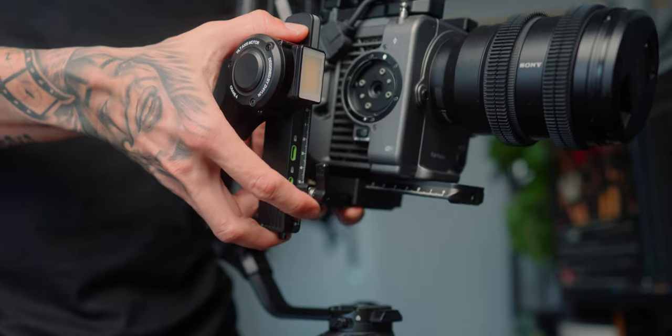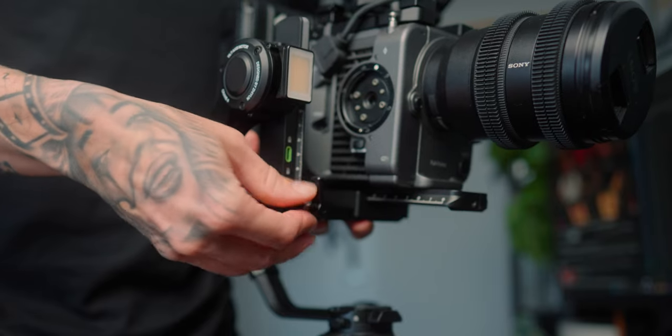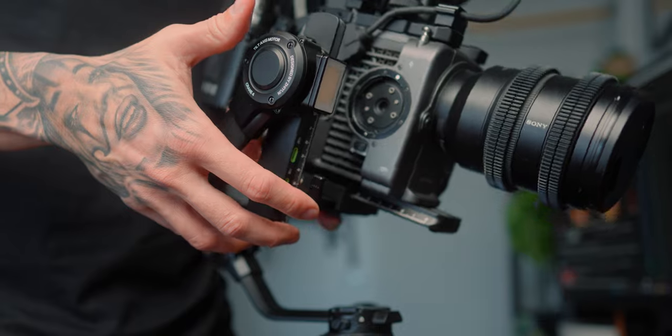Another gripe I have — and I don't like it on a lot of gimbals — is that these arms are both metal. When you grind metal against metal, it's really hard to make minor adjustments when sliding the rails. Listen to that grind. If this was a different material it would move a lot smoother. You have to move these at the correct angle to minimize the grinding, but it's still metal on metal. It gets difficult when you're trying to make micro adjustments left and right — sometimes there's a little too much friction and you overshoot the adjustment.